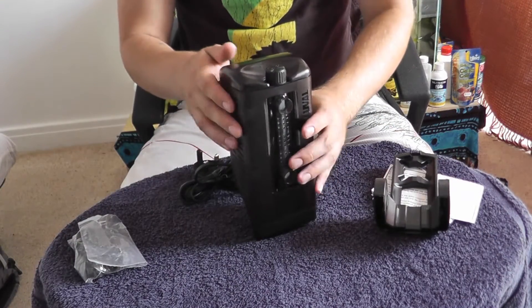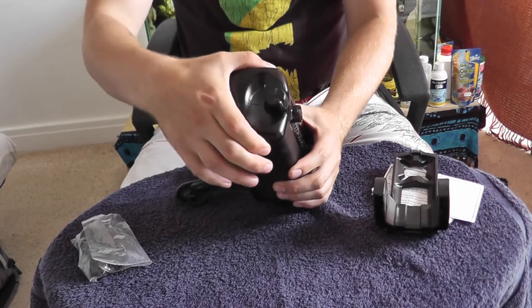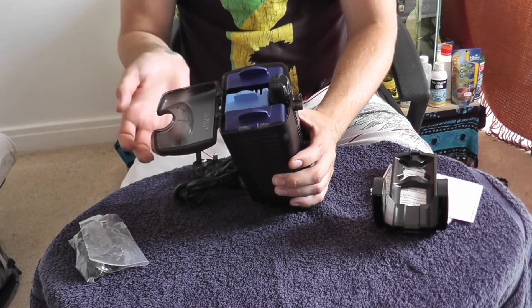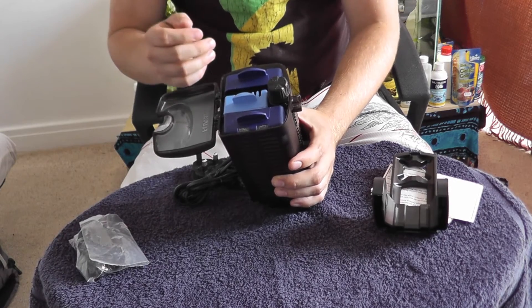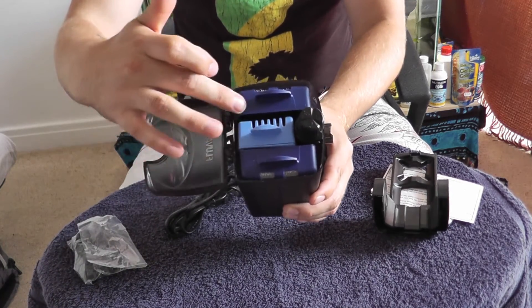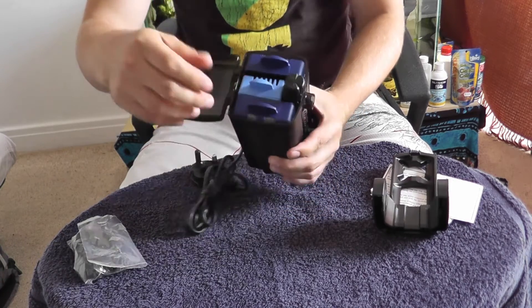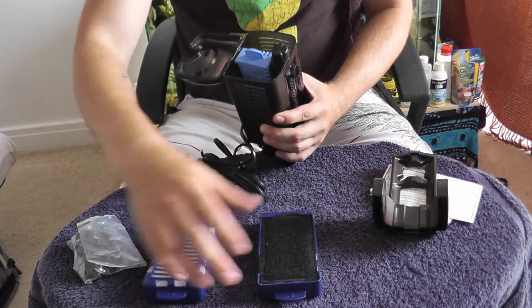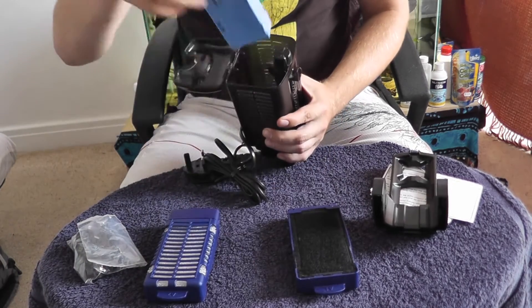So let's take a look inside the filter. Another great feature is the flip top lid, which allows you to access your filter media without even removing it from your aquarium — really handy. It has three separate compartments for your filter media: two on the outside and one on the inside.